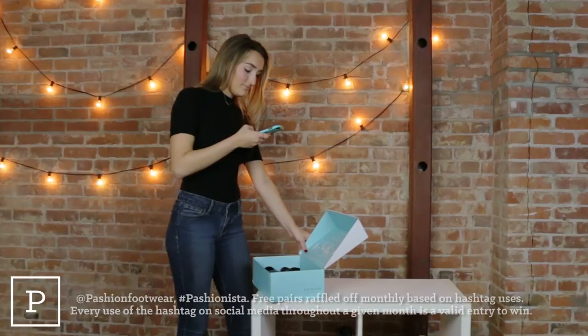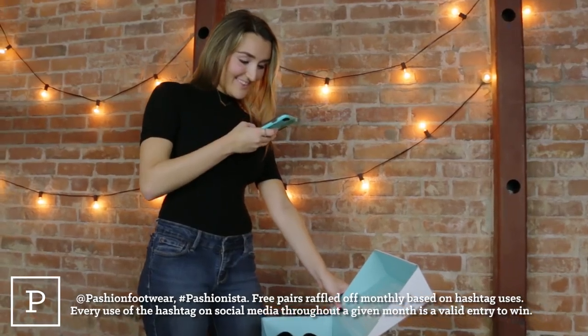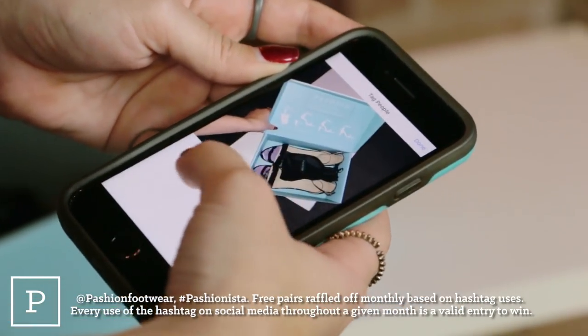We know that you are going to love these shoes, and if you feel so inclined to share that love on social media, please tag us and hashtag passionista for your chance to win an additional free pair from us. Thank you so much for making this dream a reality. We couldn't have gotten to this point without you, and we are so excited for the future. After all, women are smart and beautiful, and it's about time their shoes were too.